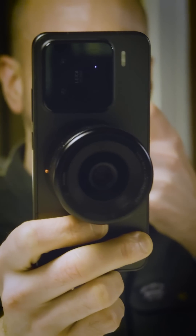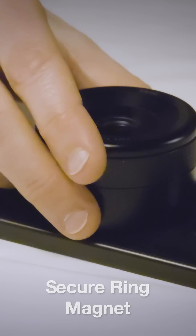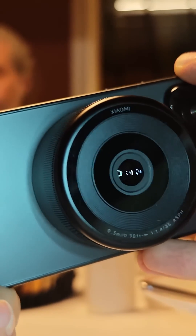It's like MagSafe, but for cameras or phones. Clip it on and boom — a huge micro four-thirds sensor, f1.4 to f11 aperture, and a 35mm focal length, all on your smartphone.